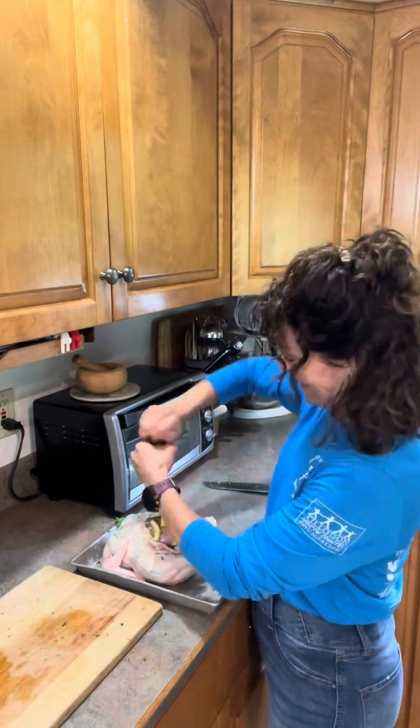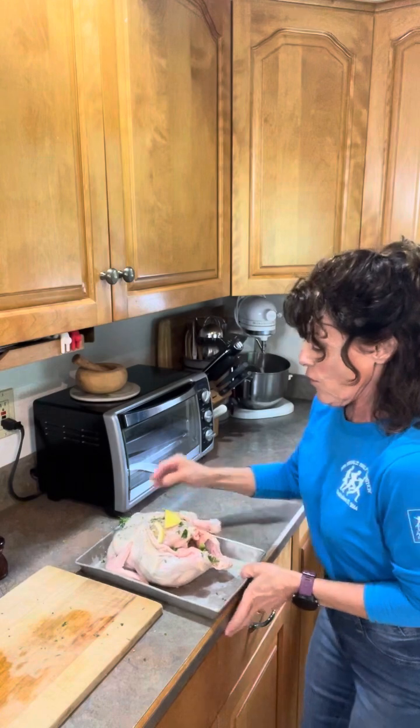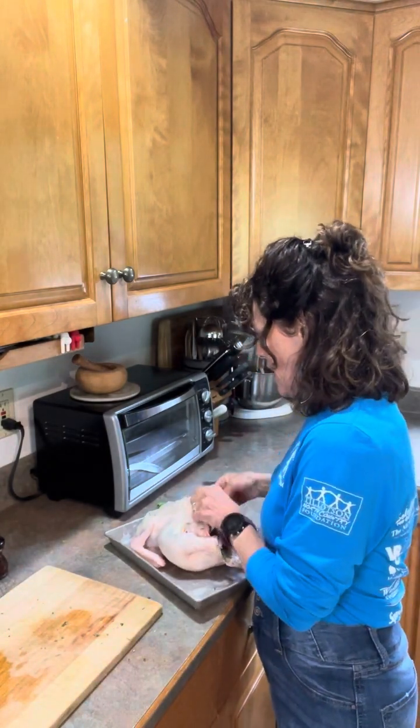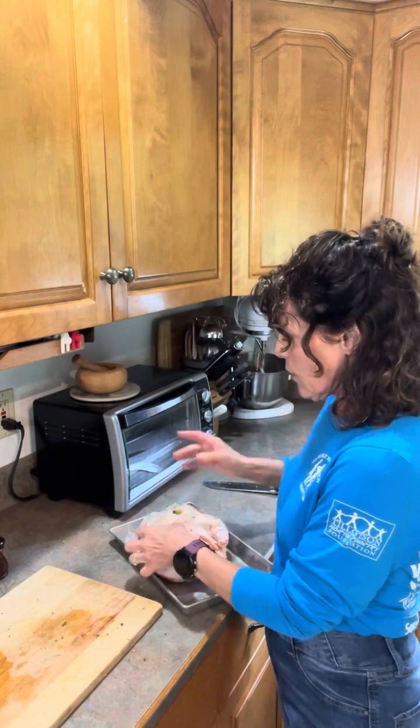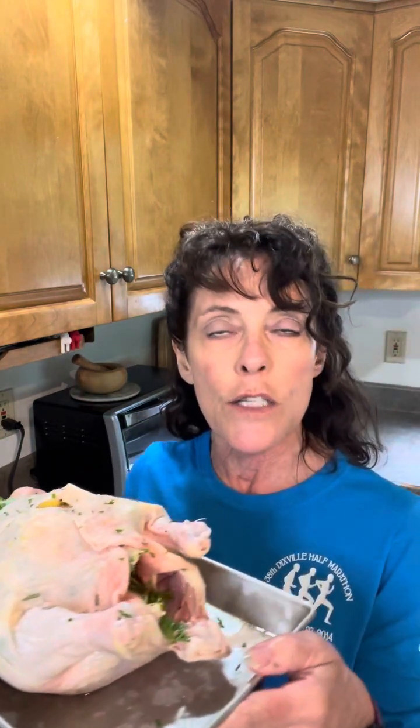Tightening up the grind on the pepper. Voila! This will go on the barbecue grill for probably about an hour and three quarters. It's a four pound chicken, so I'll test it with my thermometer to make sure that it is 170 degrees before I take it off. I will tighten that skin up so that it will cook lovely. This is Coach Fran from Fit Kitchen wishing you a bon appetit!